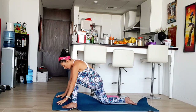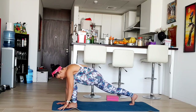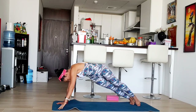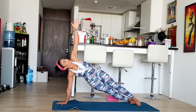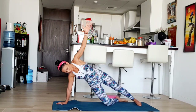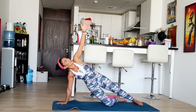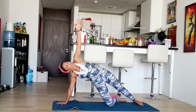Now you're going to go down to the floor, untuck your leg. From here, bring the leg back and raise your left hand. We're going to hold here for ten counts: one, two, three — you can put your knee down also — four, five, six, seven, eight, nine, and ten.